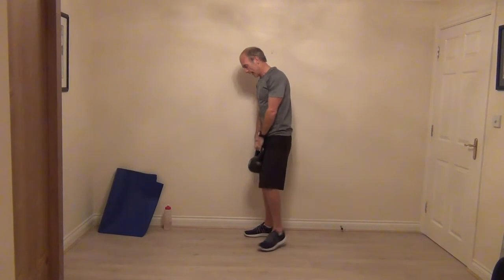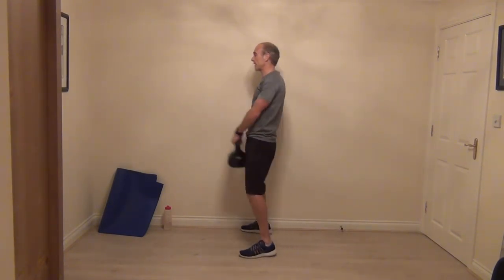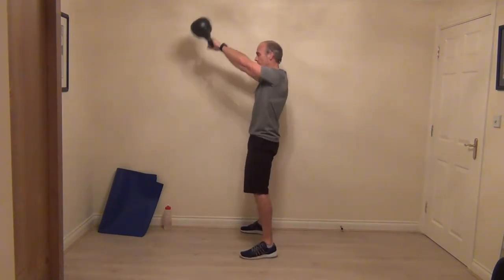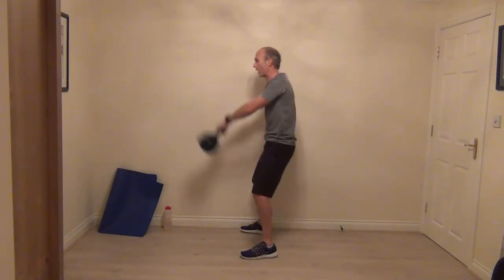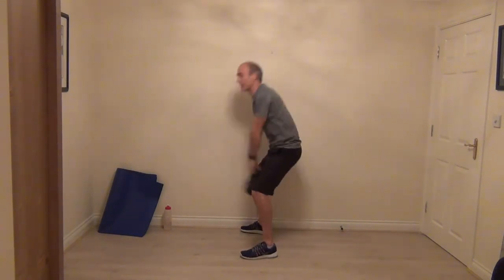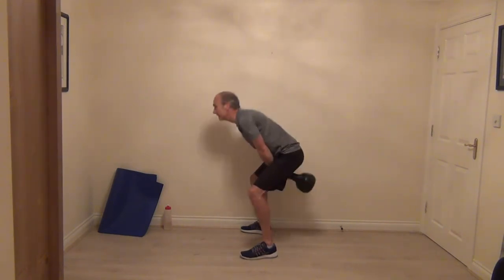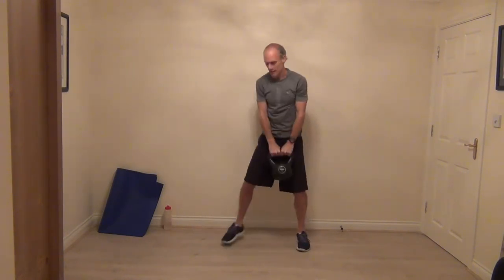Bring it down into that swing. Let the kettlebell sit between your legs — head and chest stays nice and high. Take the kettlebell back, remember using your hips to control the kettlebell, snapping those hips forward and punching the foot. That's going to generate the power to lift the kettlebell up. Keep that focus nice and strong, keep swinging.